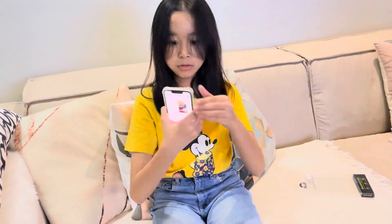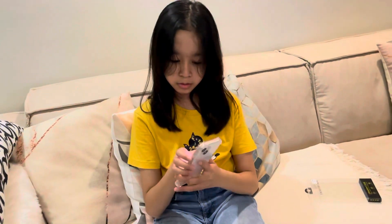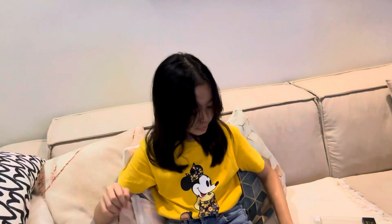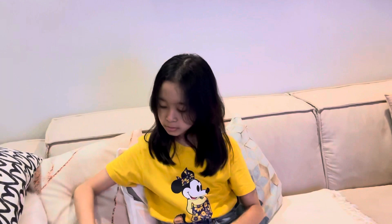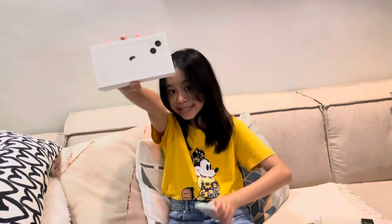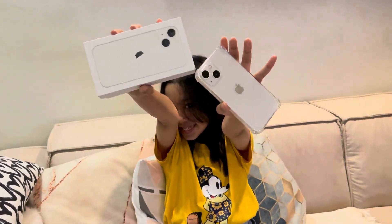Can I use the phone? I'm going to open it. iPhone 13. How are you going to open it? I'm going to open it. Okay.